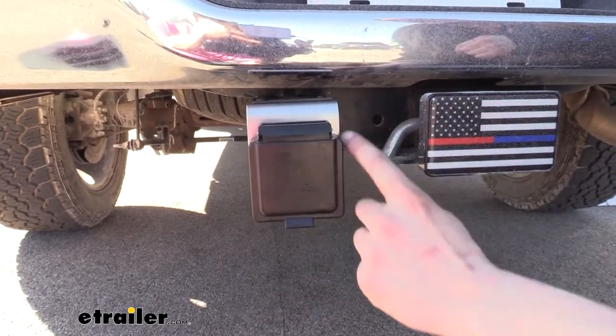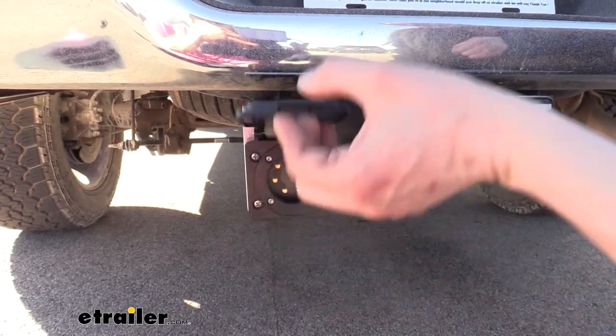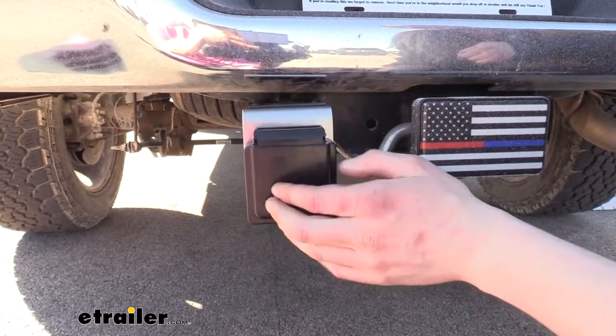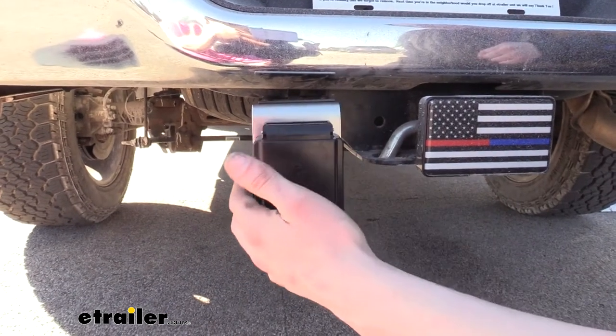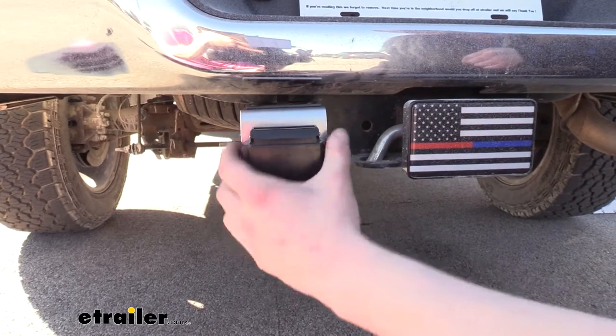It gives you a really nice look here at the back. Even the mounting holes for the connector are hidden inside the connector on the EZ Connector. The hardware does come included with the bracket for getting your EZ Connector mounted up, and it threads directly into the bracket. There's no nuts or washers or anything like that required — the bolts just thread in. This gives you a really nice look. The connector fills it in very nicely.